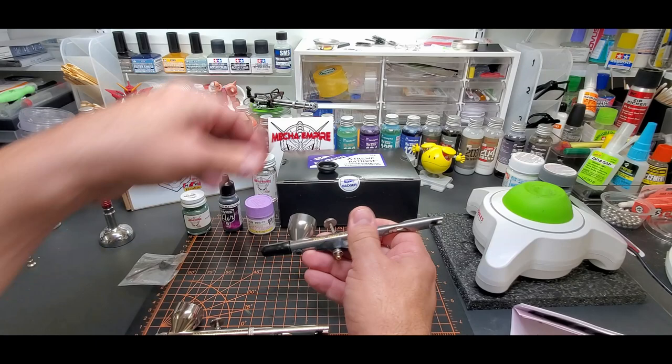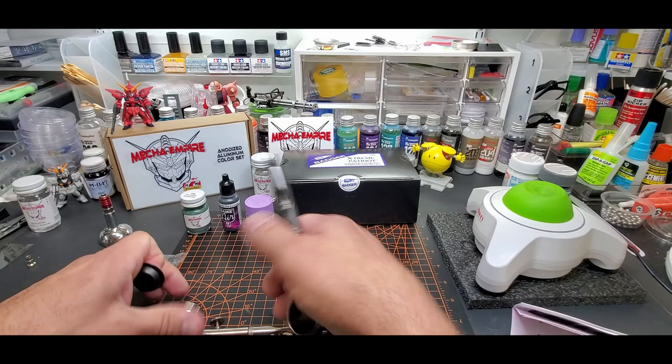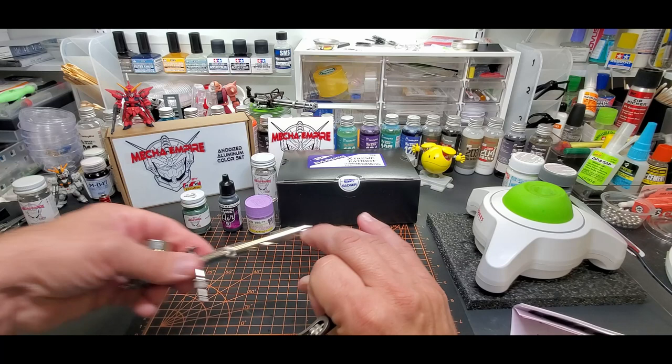The standard plastic cap — some people don't like it, but I have trouble popping off those aluminum ones that come with most airbrushes. This actually just pops off really nice, wipes clean, and it usually fits across several of their brushes.